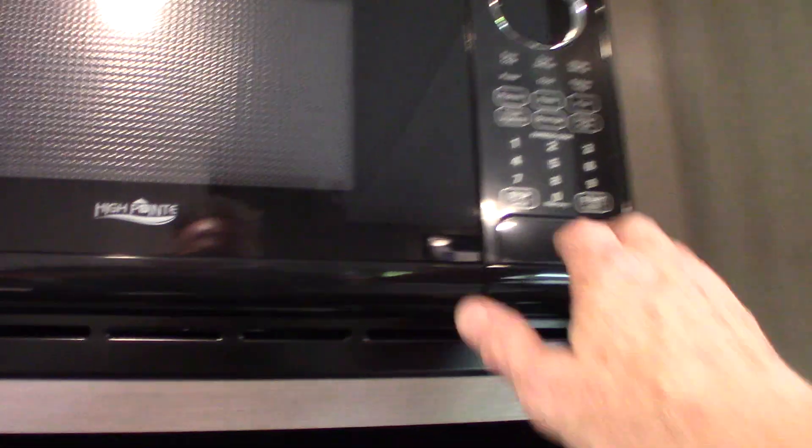Microwave works like any other microwave. Range hood — fan and light.